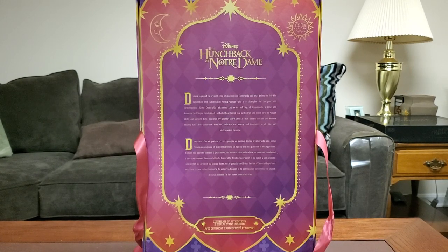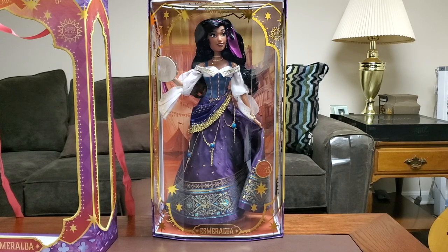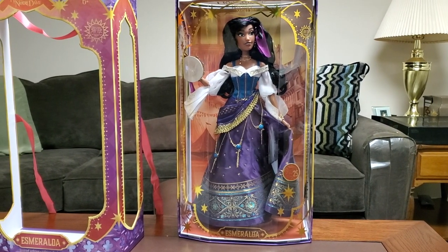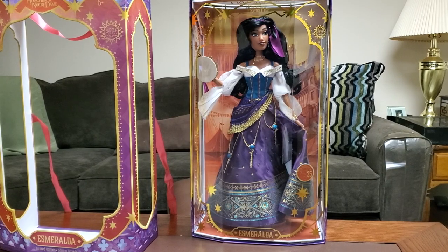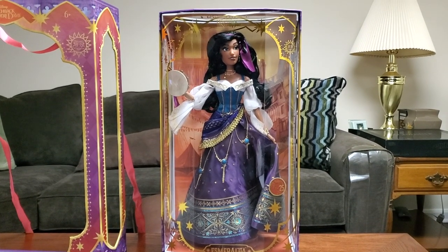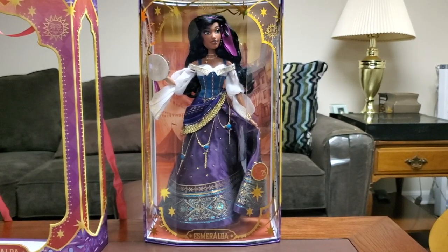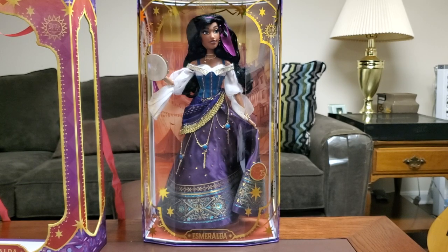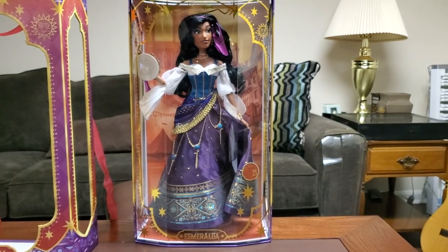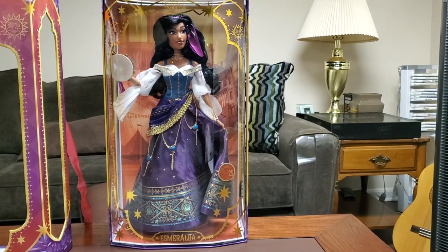Let's show her without the outer box for people who like to display it that way. She looks absolutely spectacular without it — the plastic window frame looks gorgeous, and the scenery in the background is phenomenal. If you want to display it like this, it's 100% a good option. As you can see, it does say the 25th Anniversary on a little sticker on the window frame, which is always a nice touch.